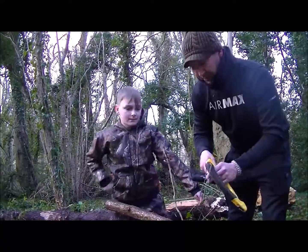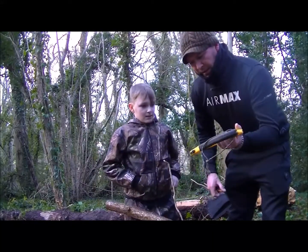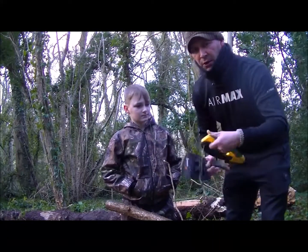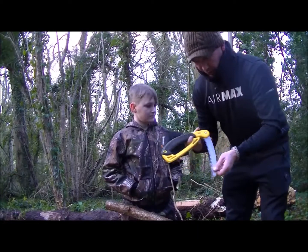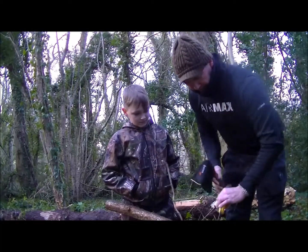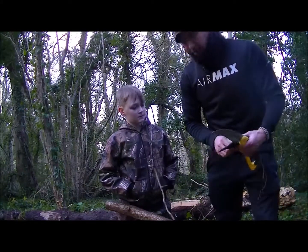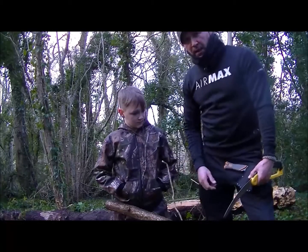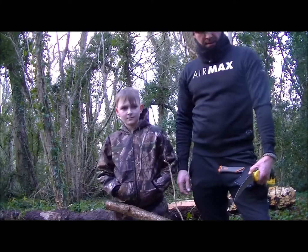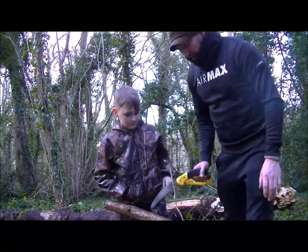It's really sharp — mind your fingers on the blade. It's got a bit of fiber on it, not bad, with a little hooked end which seems to help when you're cutting. This is the wood we're going to be using anyway — we're going to build a fence with it to stop Blake getting out when we stay the night.